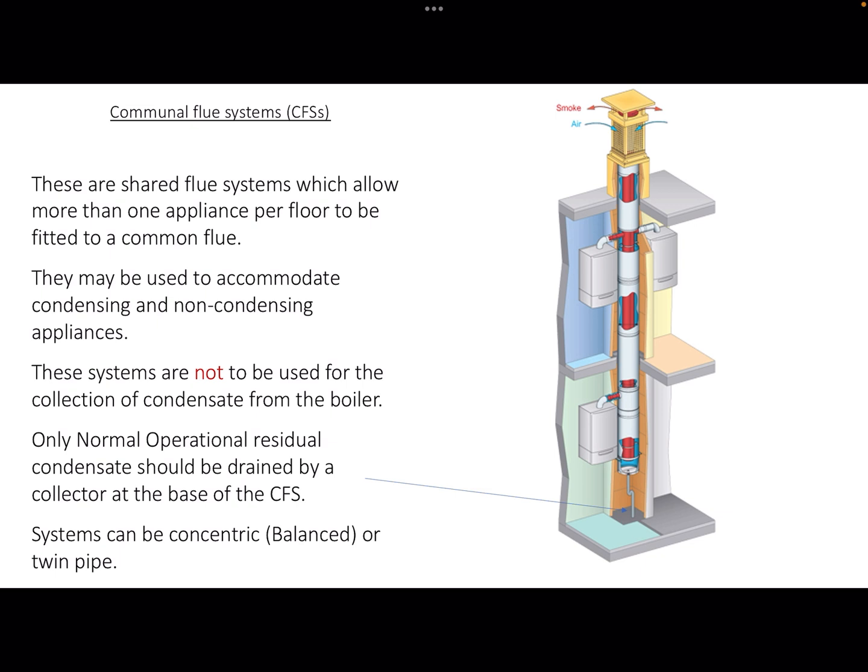They may be used with condensing and non-condensing appliances. These systems are not to be used purely for the collection of condensate from a boiler.